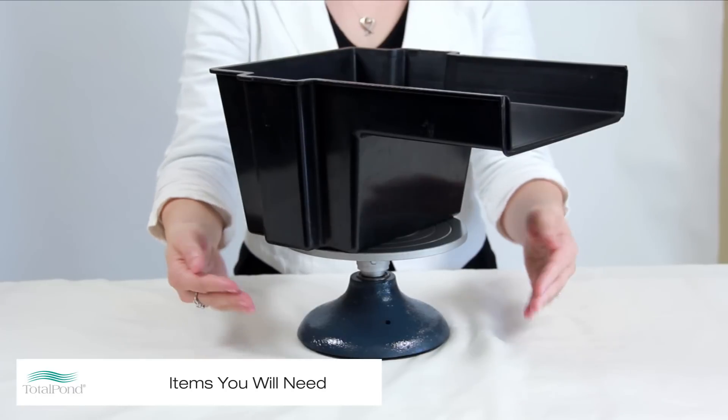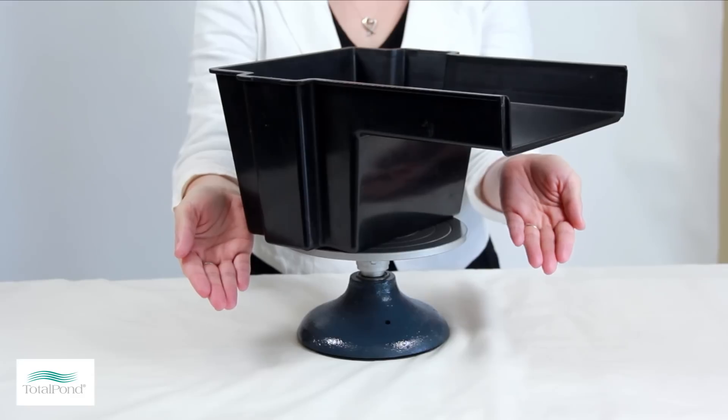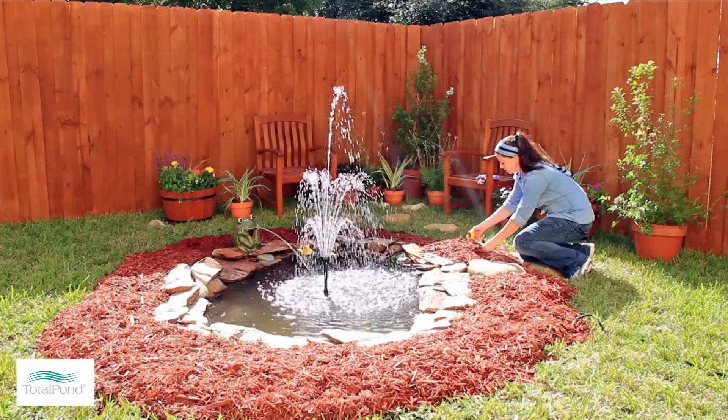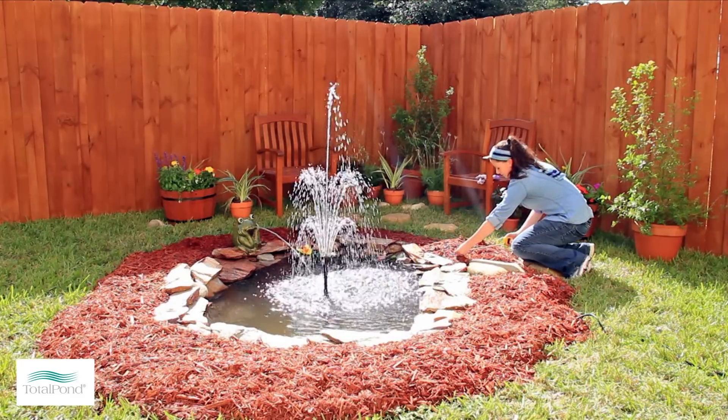To build this waterfall, you will need a Total Pond 8-inch spillway. Before you start, decide on where you would like your waterfall. Measure out the distance and height of where you would like the waterfall to be relative to the edge of your pond.